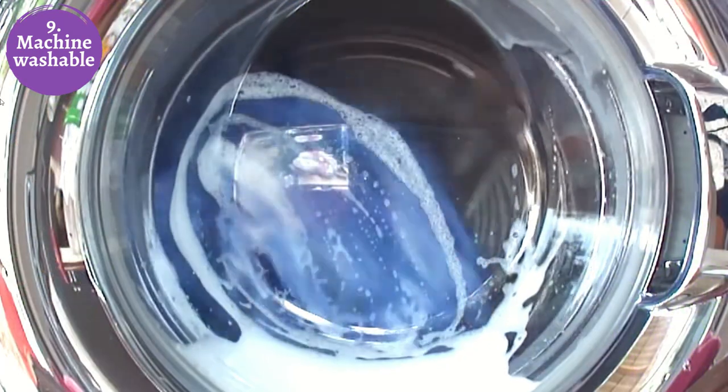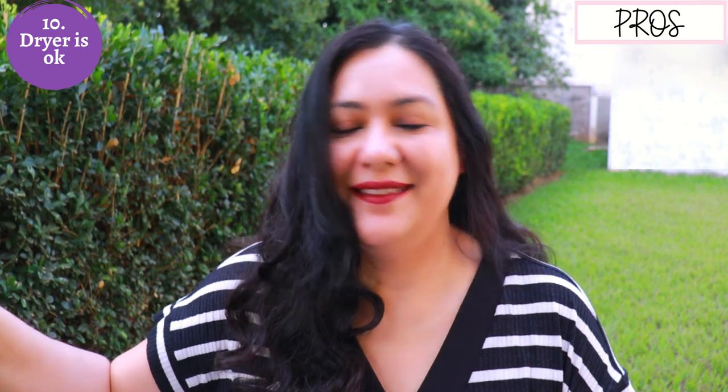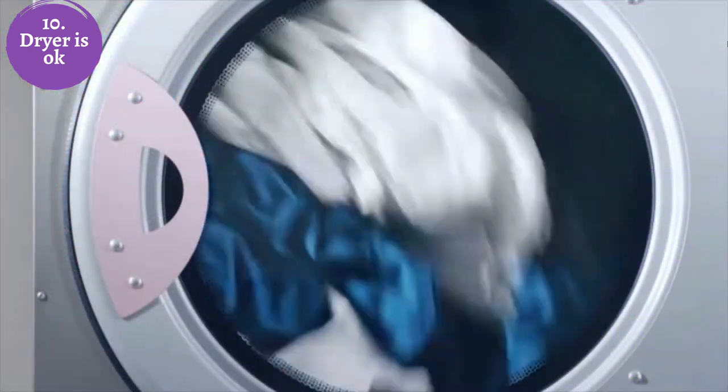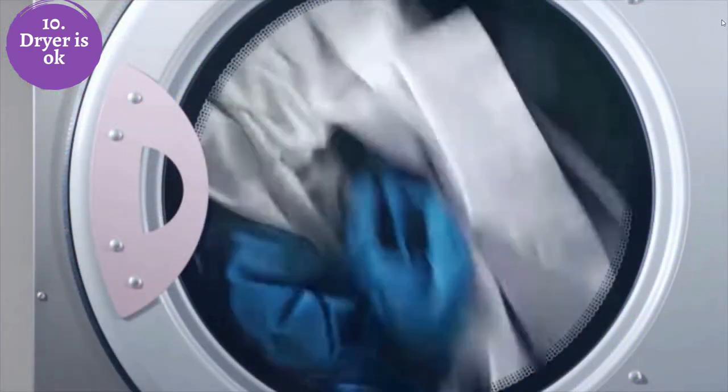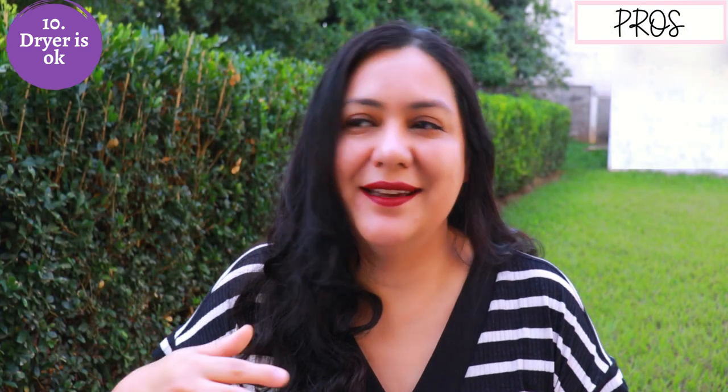Number nine: linen is really easy to care for, even before you sew your garment or after. You can wash it in the machine — you don't need many precautions about it being wet in there. Number ten: you can dry it however you want. You can hang it and dry it — that's what I do — but if you want to use a dryer you can use your dryer. Once you're using your garment regularly, you can just wash and dry, wash and dry, and you'll be okay.